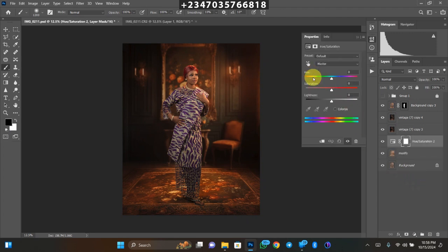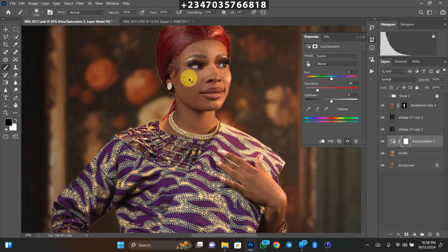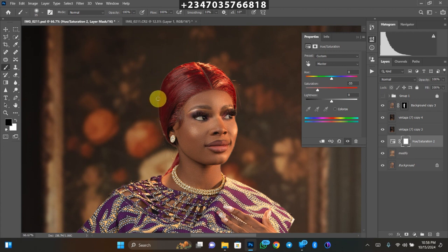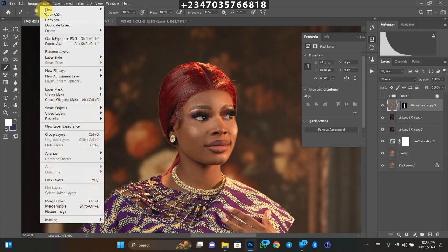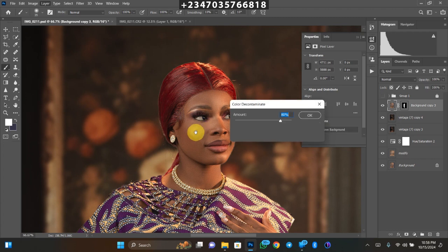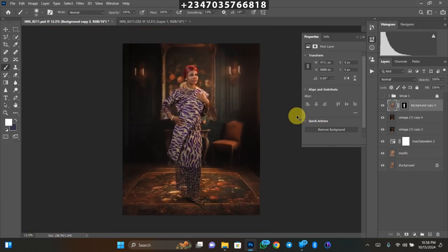Click on Hue and Saturation. Drag the saturation down to kill the initial color of the backdrop — the shadow is still there and looking very realistic. The picture is looking very nice but there's a defect: zoom into the edge area and you can see a visible line. Click on your subject layer (the layer itself, not the mask), then go to Layer > Matting > Decontaminate Colors. Wait for it to load, click OK — that removes all those edge lines and the result looks very nice and clean.